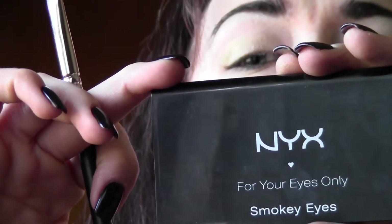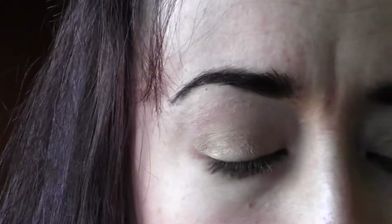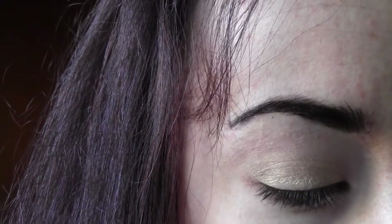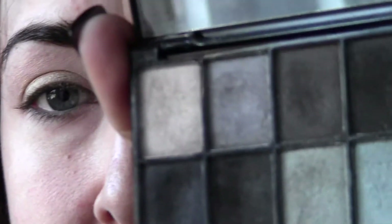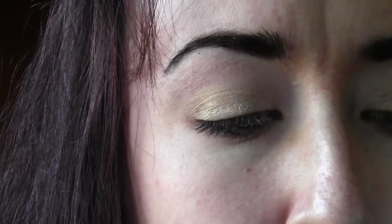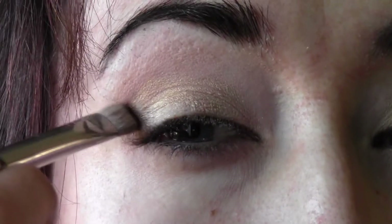My absolute favorite palette is Smoky Eyes by NYX — you can get this at Ulta on the drugstore side. Wipe the brush off really good and go back in with that same MAC 239 brush. The key to the technique: I'm going in with any kind of matte black — any matte black will work — and I just put it on the tip of the brush.